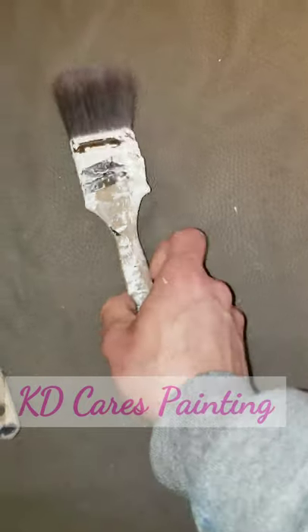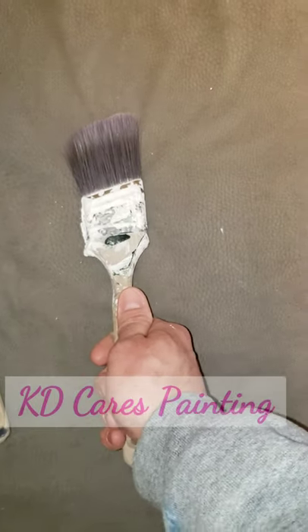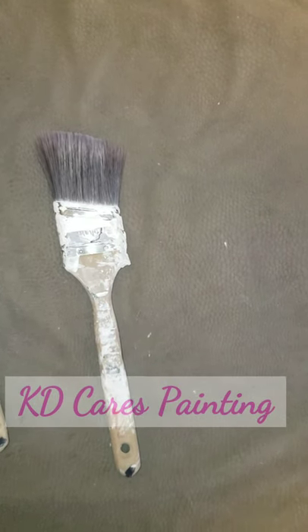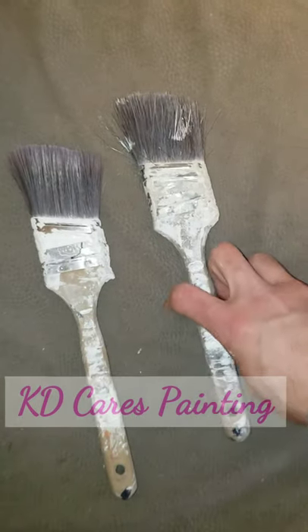This very used brush is something we'll use when we just cut in ceilings really quickly, and definitely for closets — to slap some paint inside the closets. And when they get this old, please don't throw them away. They make excellent dust brushes.